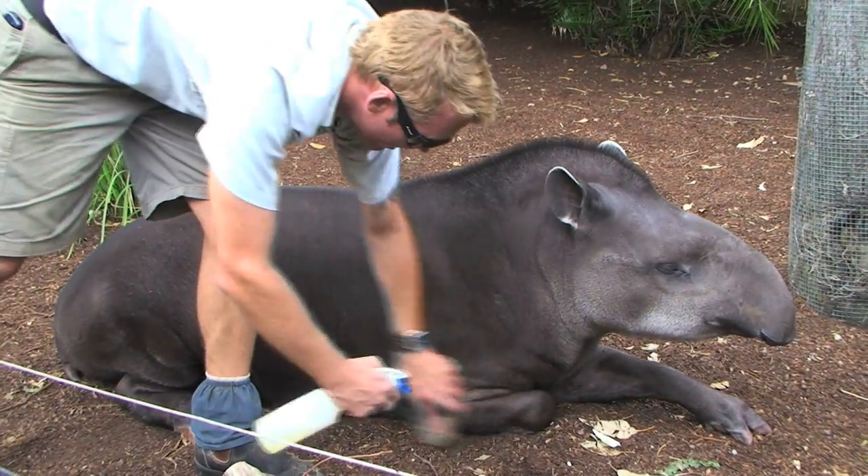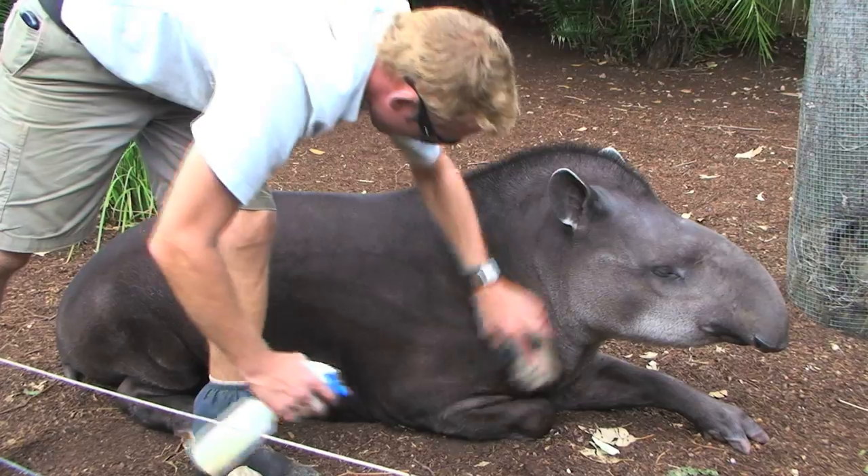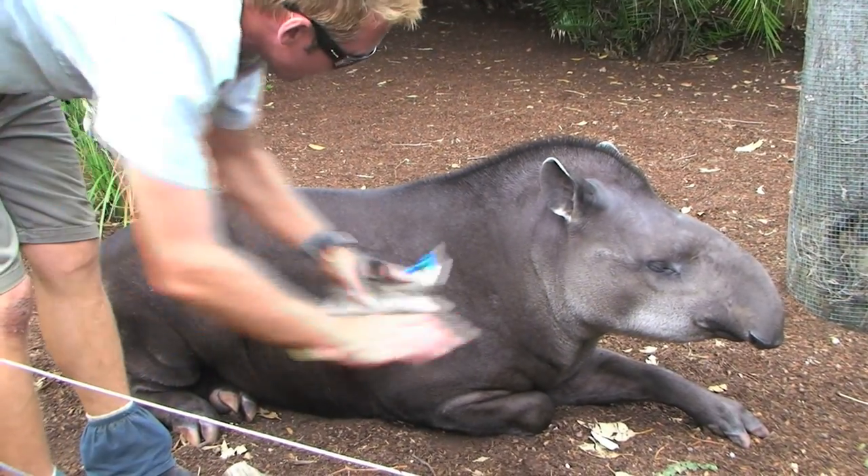Good girl — one last foot. One last foot, Tiki — that's my girl. And Tiki, we're going to say finish now.